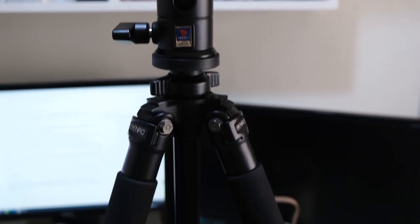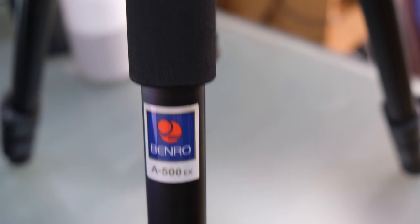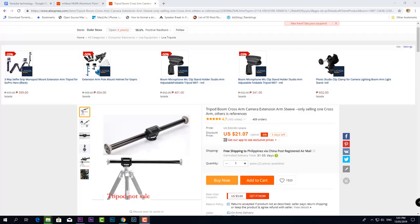For just $21 I got a horizontal boom arm so it can complement my Benro and use it horizontally.